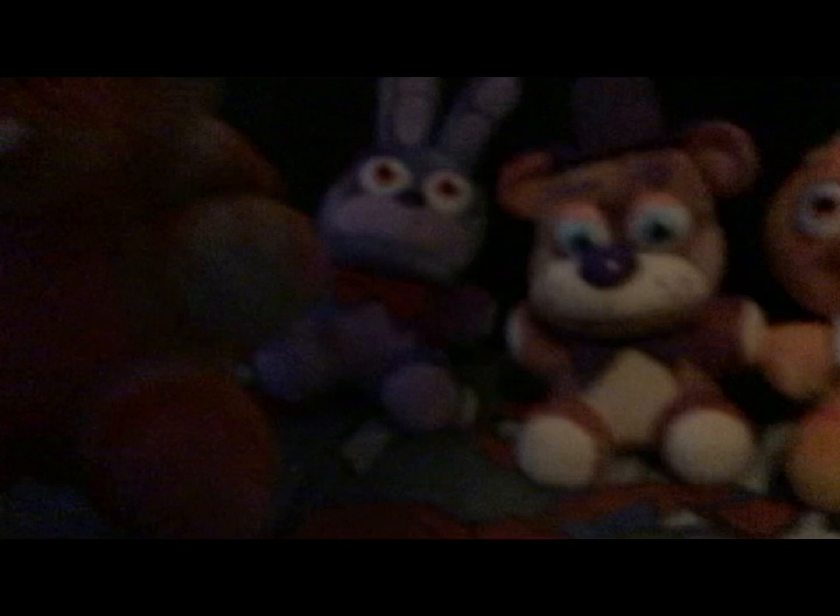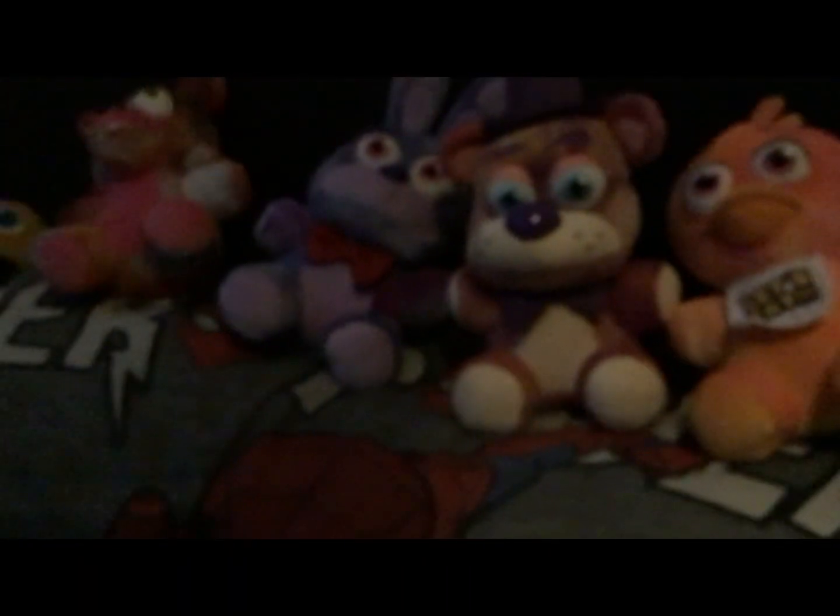Next one we have Tie-Dye Foxy the Pirate Fox. That reminds me of Pirate Foxy. He has a hook — a new look. And he has a new look with the eye patch. I think that rhymes.